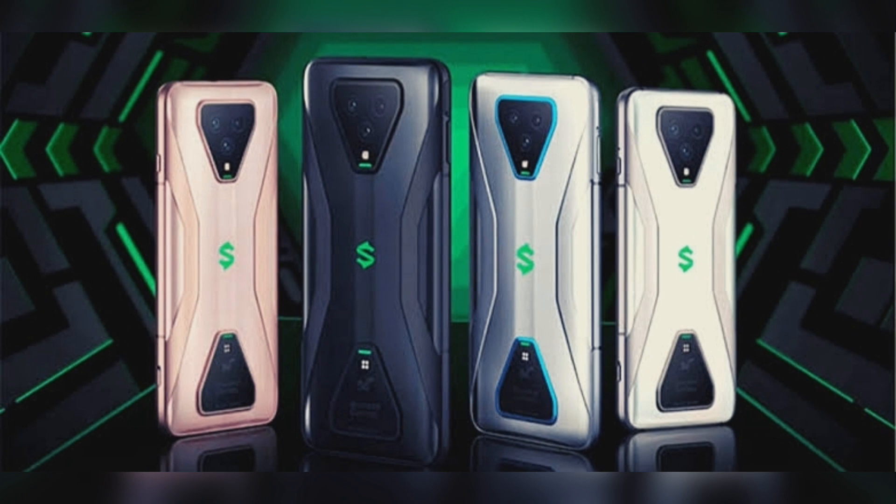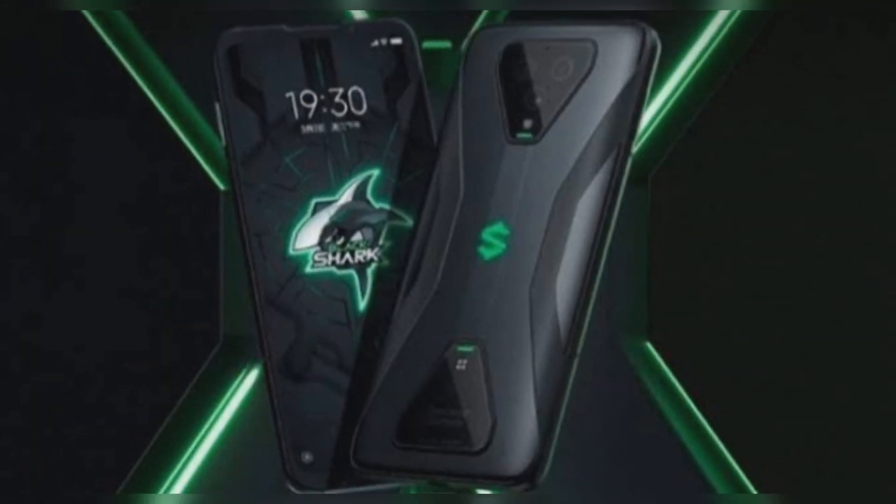These have symmetrical dual speakers. The Pro model has 1226 linear speakers and seven magnetic sounding units, a 1.5cc super-large sound cavity, and the 3.5mm headphone jack is also retained.